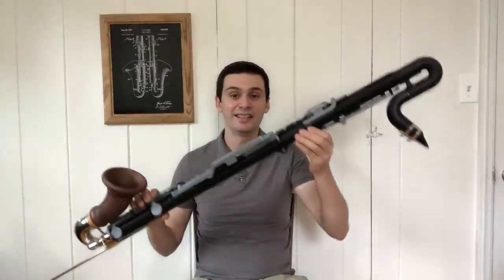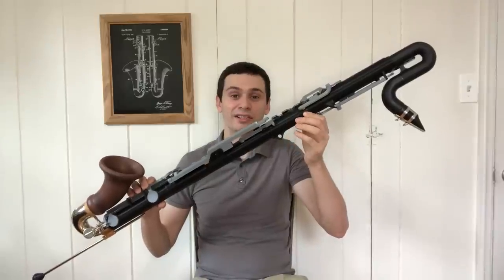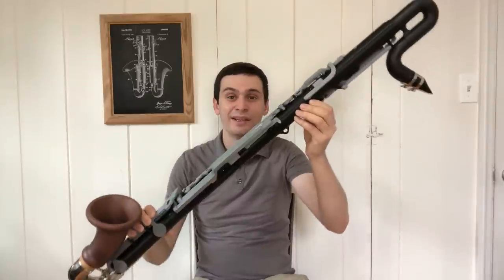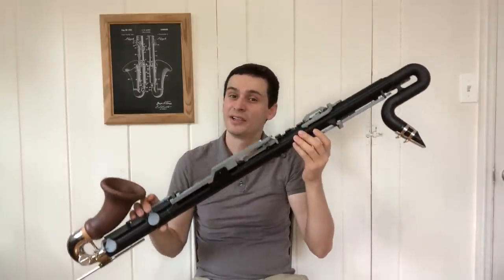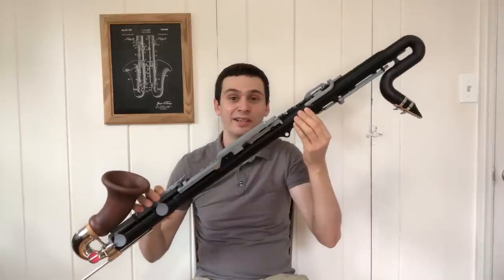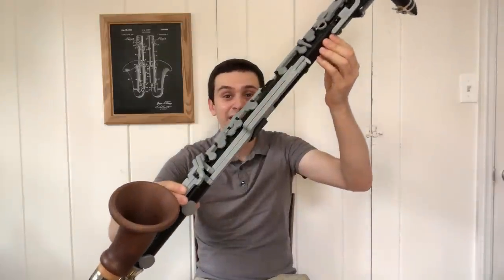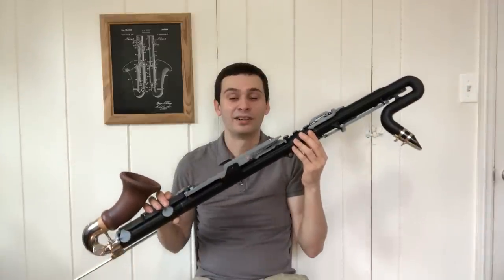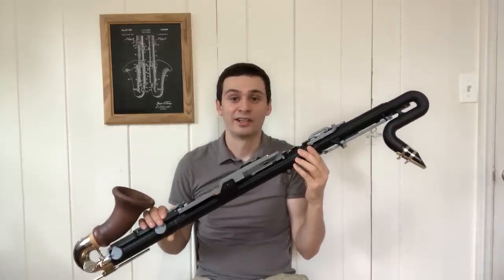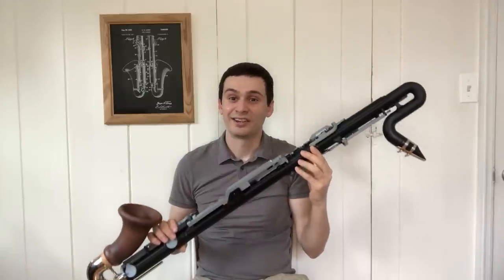Hello everyone and welcome. Thank you for joining me in this video today. This is my most recent project. What you are seeing here is a bass clarinet, but not just any bass clarinet. While most bass clarinets are pitched in the key of Bb, this instrument is very special because it's pitched a minor third below in the key of G. This is an instrument I've wanted to build for a very long time, and I'm really excited to show you guys more about this project. So without further ado, let's get started.